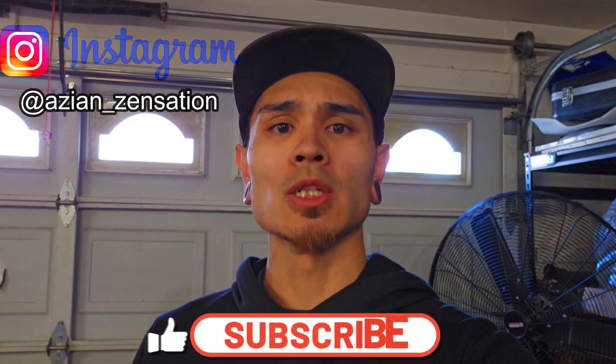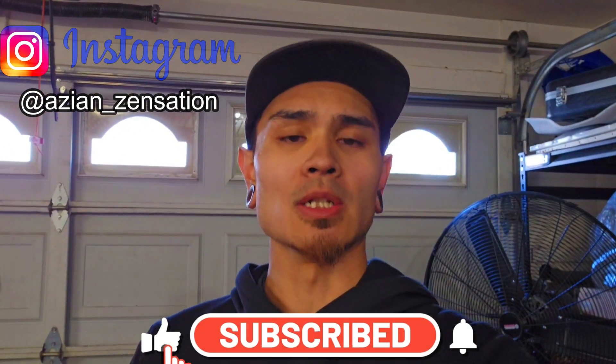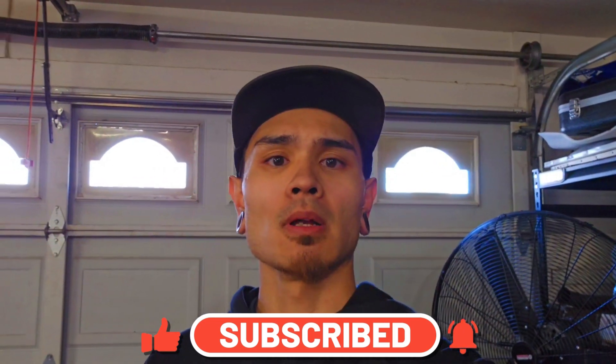If you guys have any questions, please ask down in the comments below. I know there's probably going to be many ways you guys would have chosen to install this fan — leave it down in the comments so others can check it out. I'll do my best to answer your comments and questions when I can. Thank you guys for watching — I'll catch you in the next one.